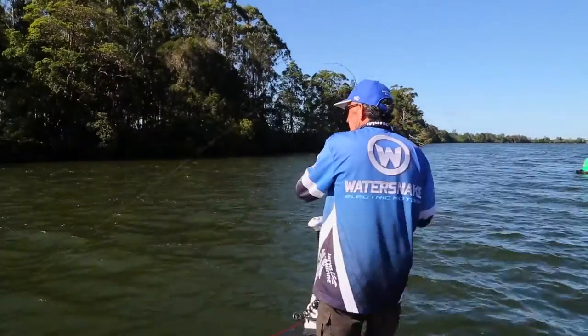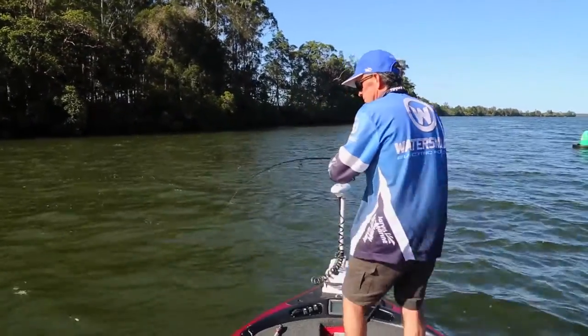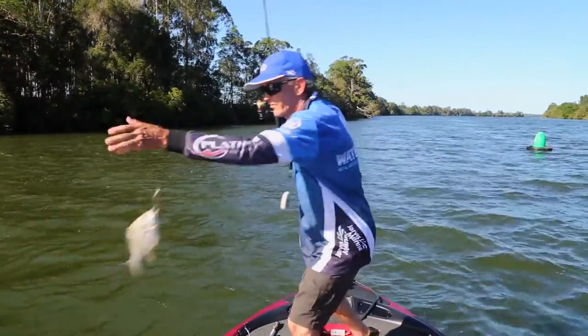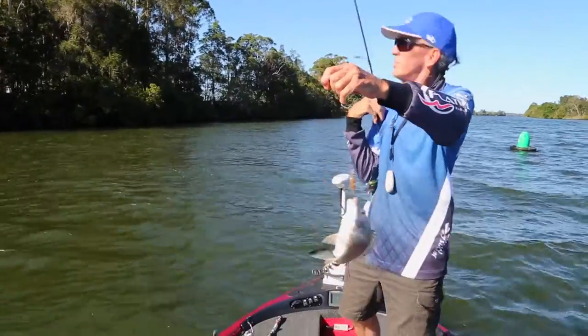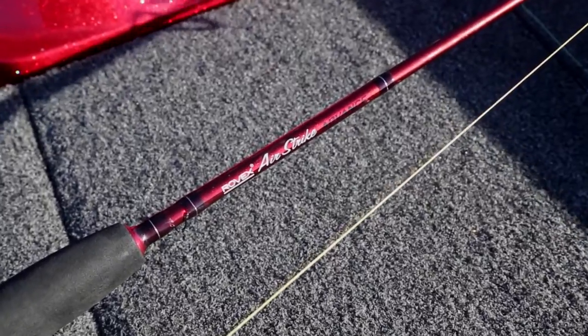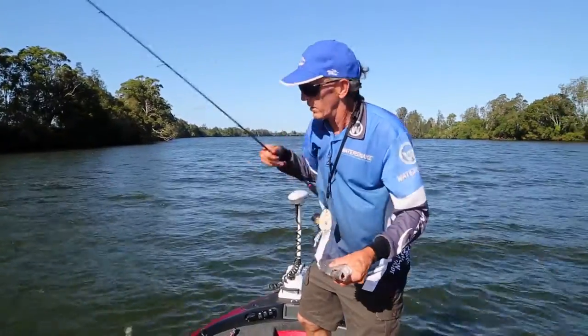We're fishing a gravelly area here with our diving hardbodies. Other good areas this part of the year to look for - edges in the shade, anywhere where there's a bit of shade gives the fish a little bit more cover. Weed beds are very good this time of year being summer. Your prawns are coming on too, so they're going to inhabit the weed areas. Across the shallow reef we've got in front of us here on the air strike combo, a great little combo for a beginner - not expensive, great feeling rod.